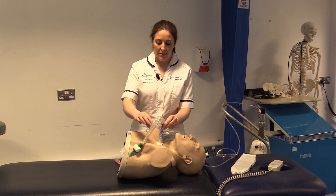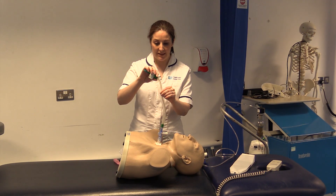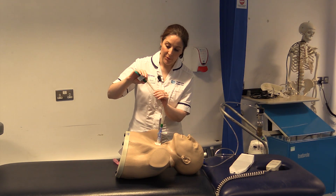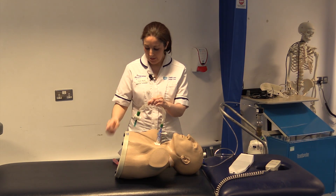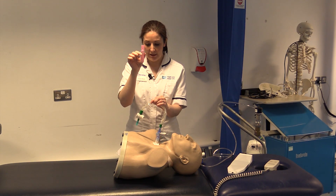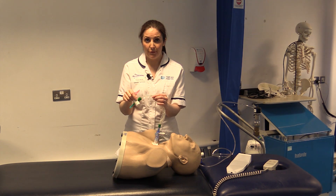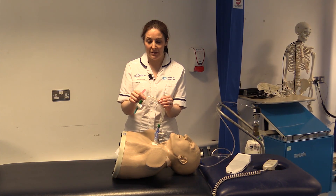As you can see the suction catheter is in a plastic encased wrapper. When we use this we clean them afterwards using the saline vials, and that keeps this clean for 24 hours before it's changed by the nursing staff.